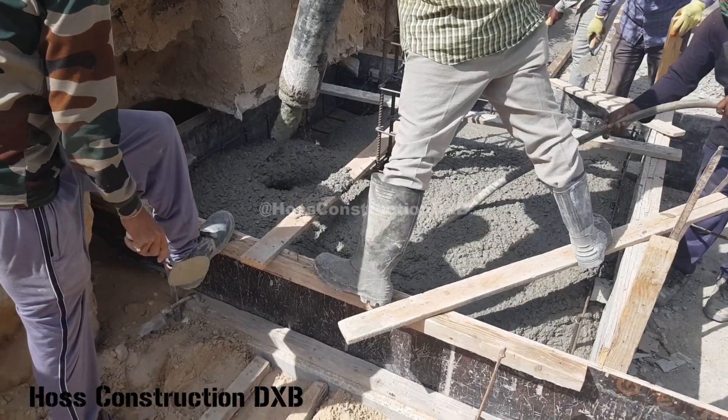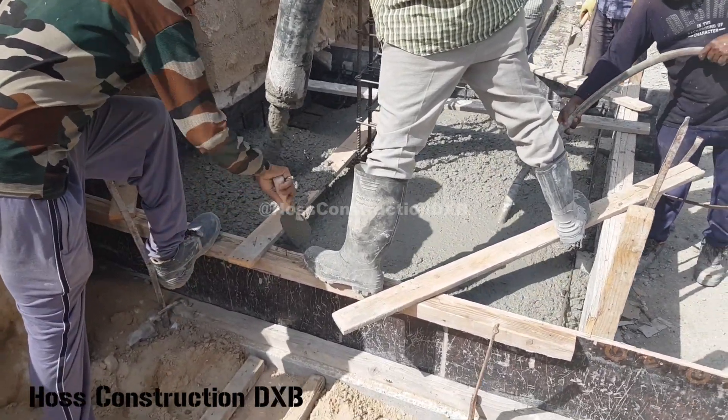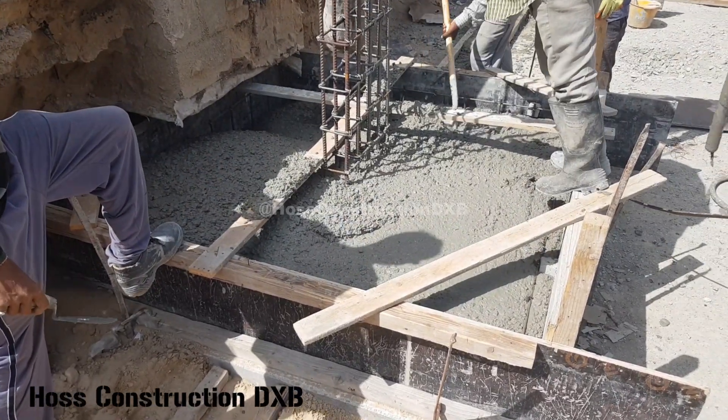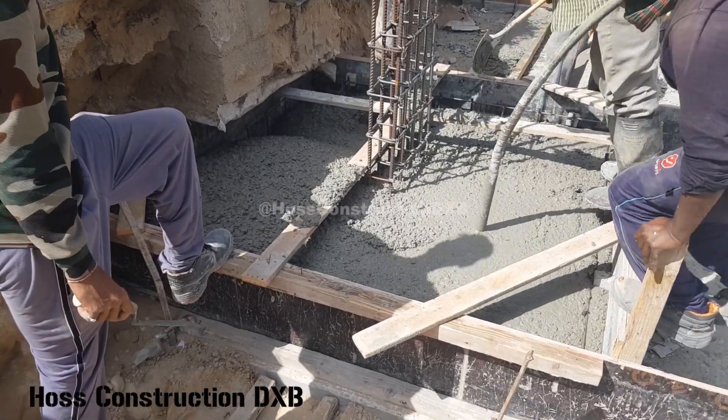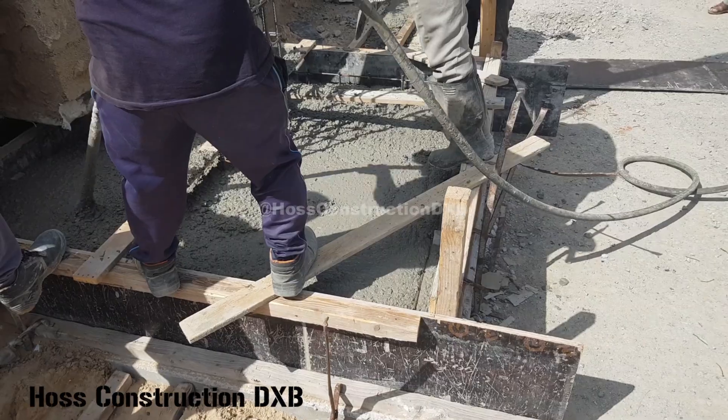Now let's talk about the concrete itself. The concrete grade we are using here is a ready mixed mixture C40/2380 kilograms. The composition is 34% OPC and 66% GGBS. The slump is about 20 centimeters.